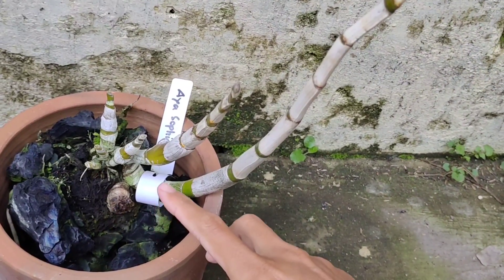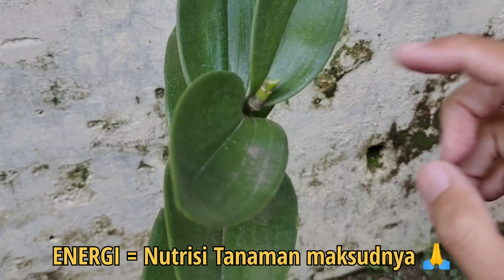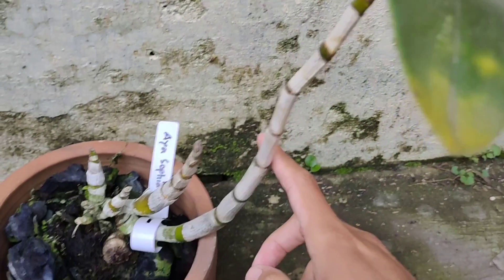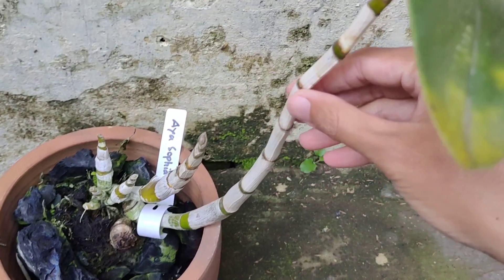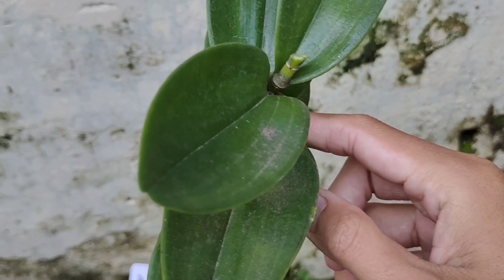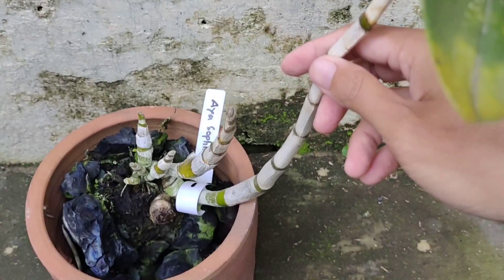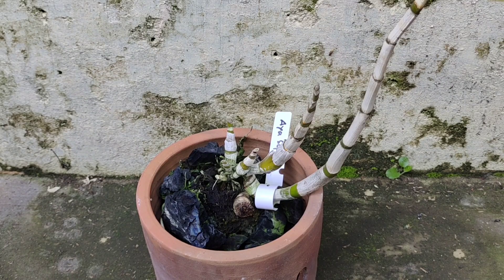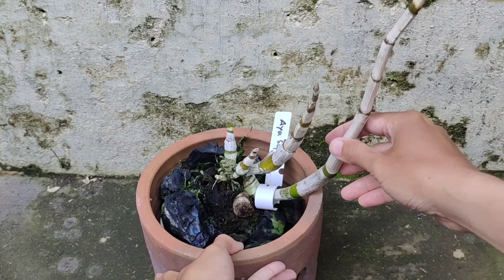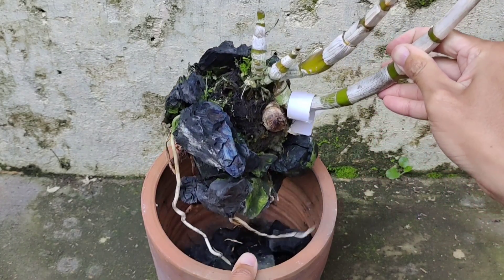Nah ini sudah saya potong. Kenapa ini saya potong? Agar nutrisi dan energi dari media bisa diserap oleh batang tumbuhan ini, sehingga tidak lagi membutuhkan energi untuk pembungaan. Jadi nanti ketika anggrek ini kita berikan pupuk, bisa diserap oleh akar untuk pertumbuhan batang dan nantinya akan memunculkan spek baru. Jadi masih ada kesempatan hidup lagi — jangan dibuang. Setelah tangkai spek kita potong, kita akan bongkar pot untuk melihat kondisi akarnya.